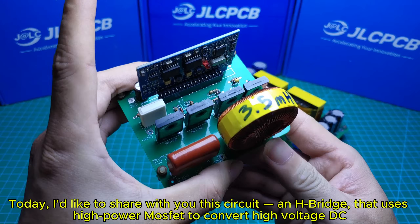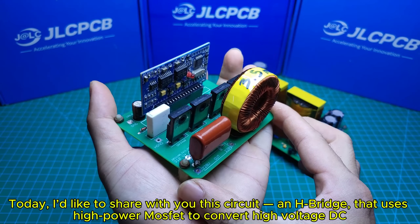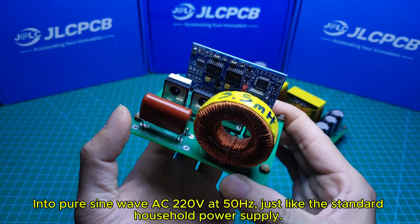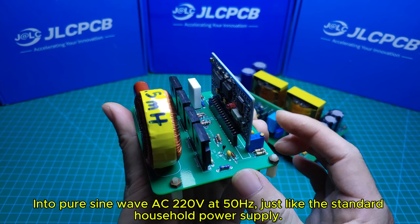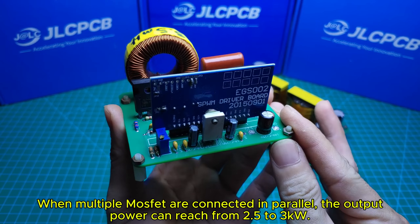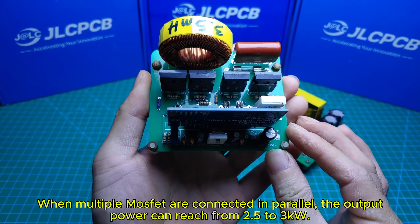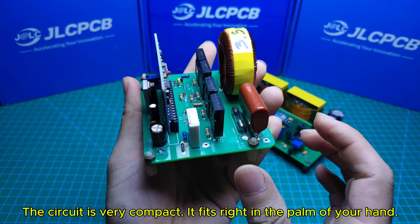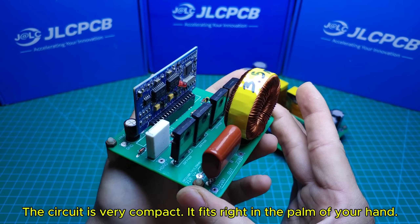Today I'd like to share with you this circuit — an H-bridge that uses high-power MOSFETs to convert high voltage DC into pure sine wave AC 220V at 50Hz, just like the standard household power supply. When multiple MOSFETs are connected in parallel, the output power can reach from 2.5 to 3kW. The circuit is very compact — it fits right in the palm of your hand.